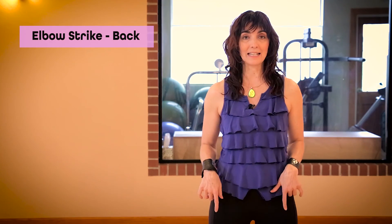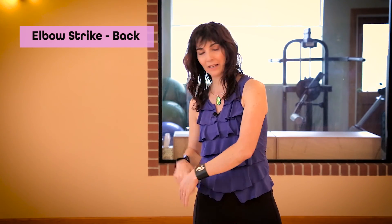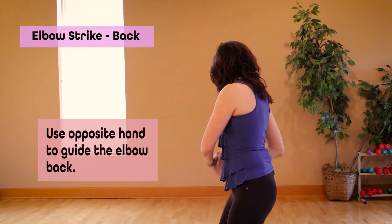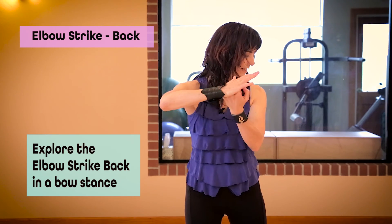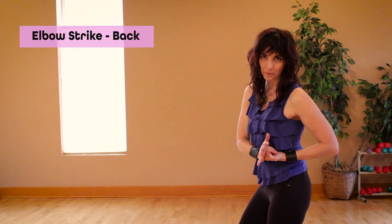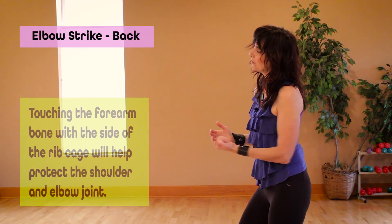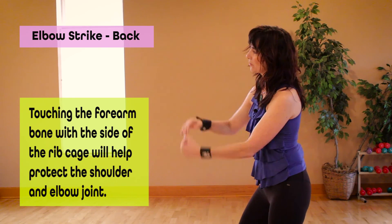I can start in an A stance and use my opposite hand to guide my elbow back. I can also explore a bow stance by taking my left foot back on the ball of the foot, using my right hand and guiding my left elbow back. Practice on one side and play with a little bit of a touching action between the forearm bone and the side of the rib cage.